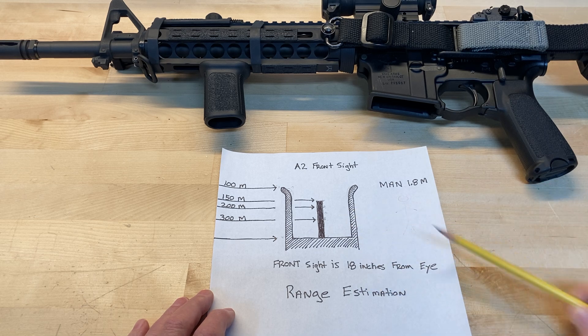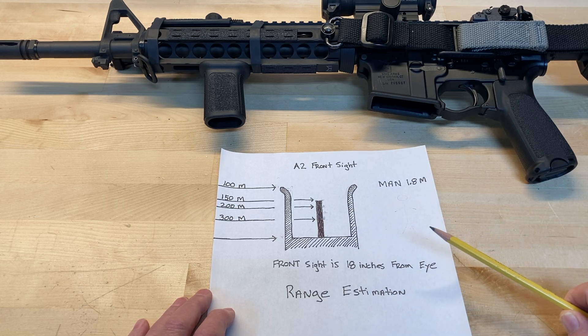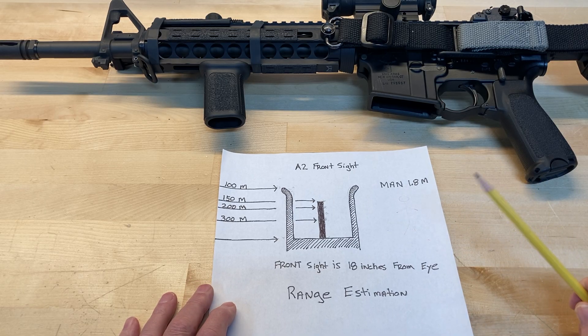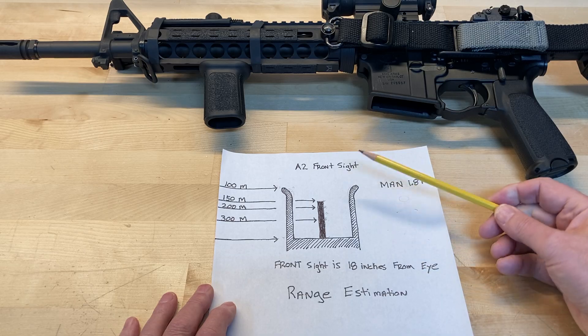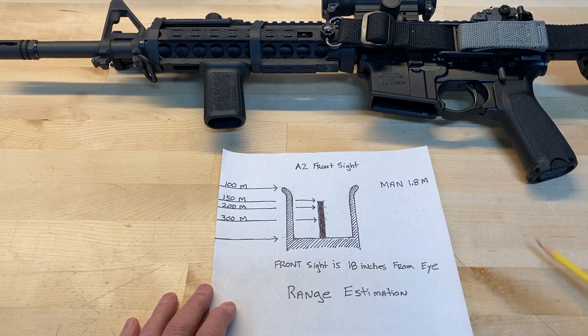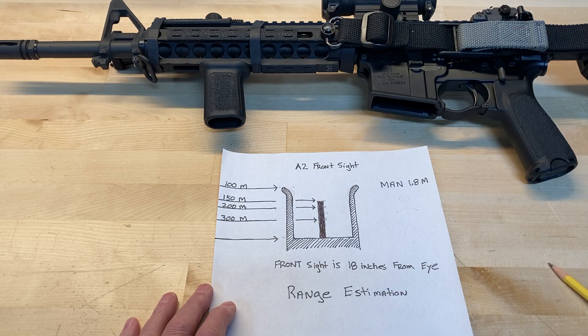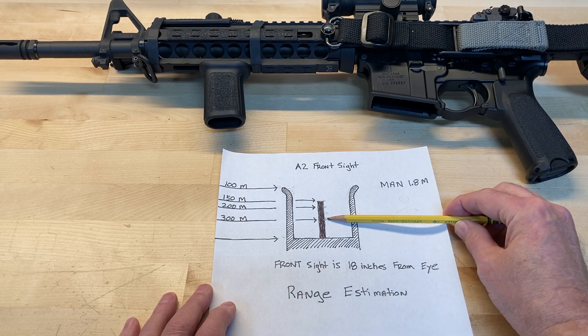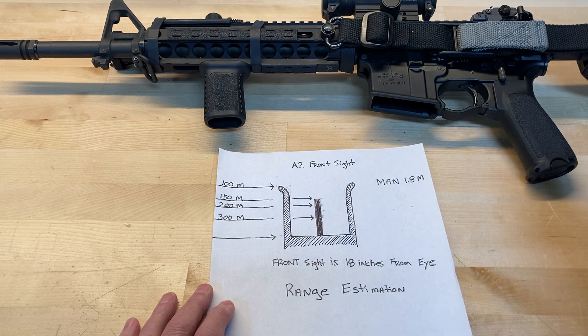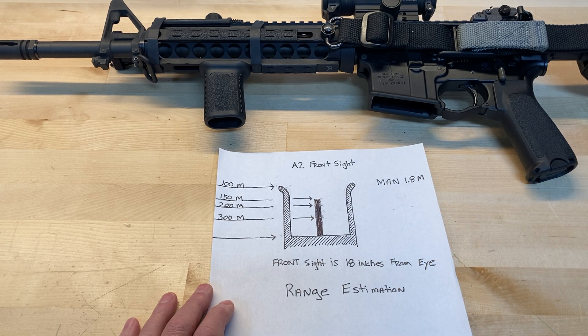I don't see why this wouldn't work with a flip-up front sight as well as a standard A2. Now I have a reference — I can quickly sight in the bad guy, see how tall he is in relation to the different components on my front sight, and know exactly how far away he is. After 300 yards on a 36-yard zero, the bullet is dropping fast. If he's shorter than the half-post measurement, he's pretty much out of my range — otherwise I'd be shooting way above his head with very low probability of a hit.